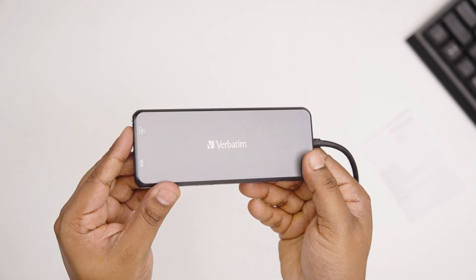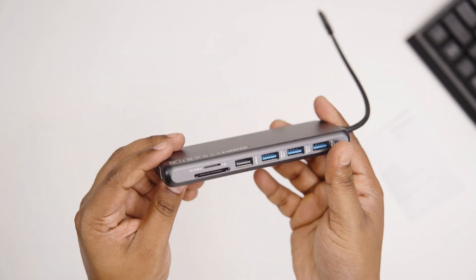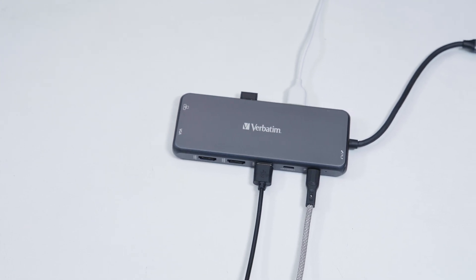The hub is crafted out of an aluminum alloy casing, which apart from adding a touch of elegance, provides an impressive level of heat dissipation. This design made sure that regardless of the load, the hub provided an optimal level of performance.